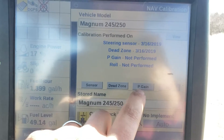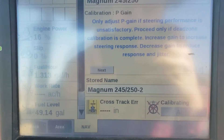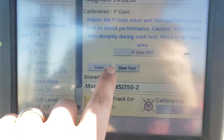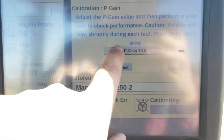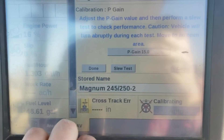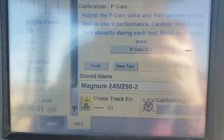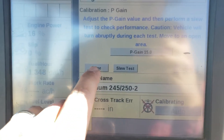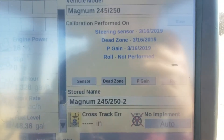The p-gain calibration controls how jittery or how responsive the steering is. There isn't necessarily a calibration you have to do for this one — you can click next. The default setting for a Magnum is 18; I like to turn it down to maybe 15. If your wheels are jerking back and forth a lot or if they're too slow, this p-gain setting will help speed them up or quiet them down. Click done, and you'll see dates for the calibrations completed.